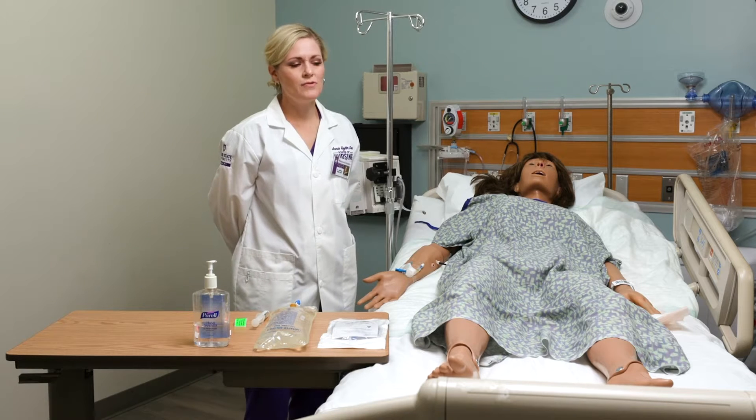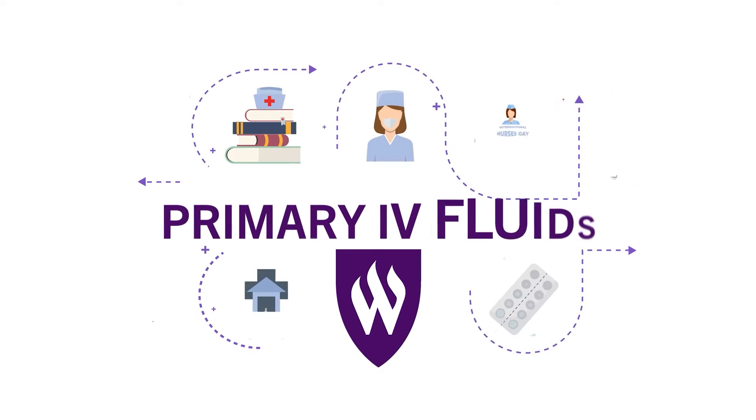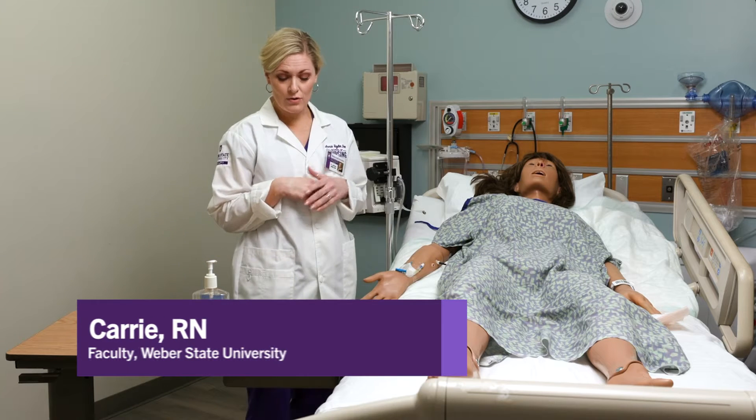I'm going to show you how to hang primary IV fluids. First, I'm going to gather my supplies before I go in the room.